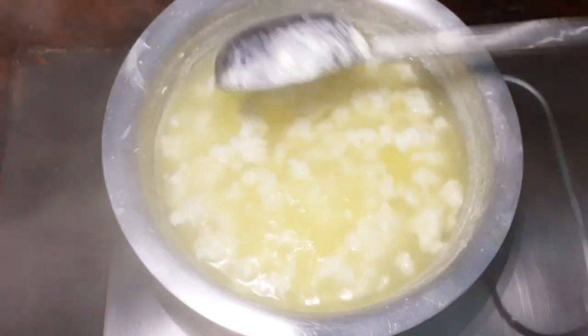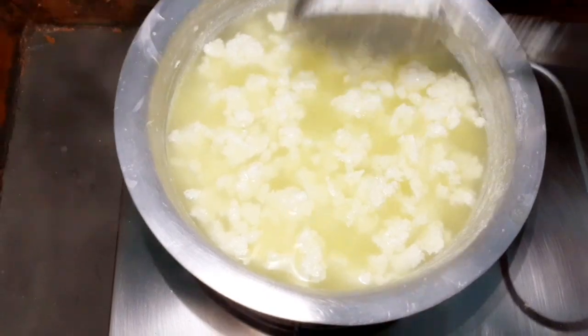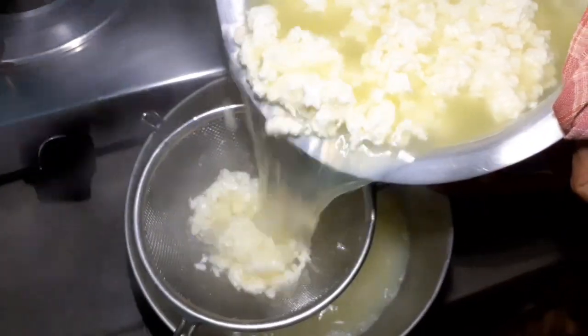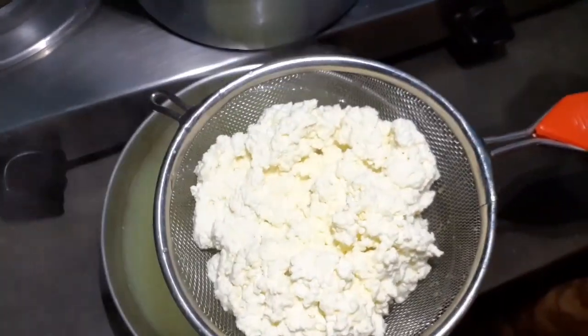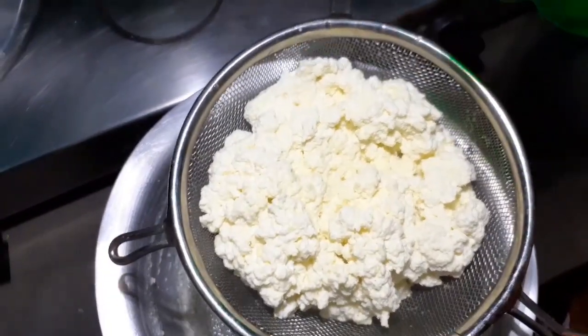It will be very much. I will make it up to the ground. We will add the salt. If we start well, we will add salt.